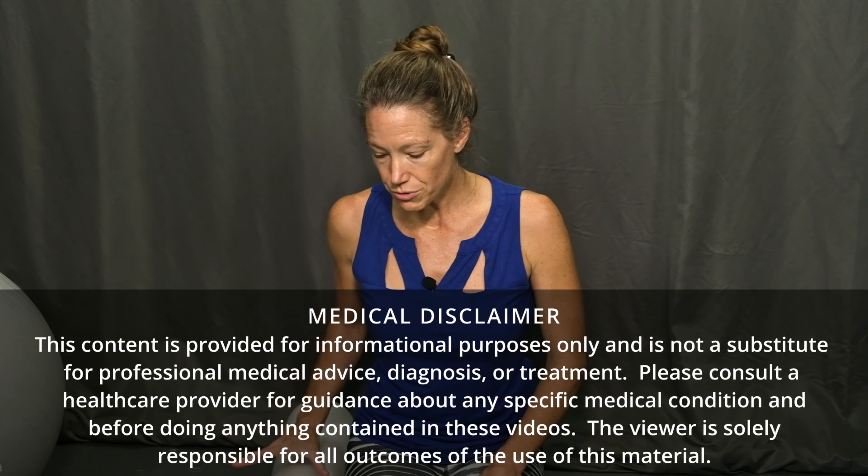I'm using just a standard foam roller here that is 6 inches in diameter and 3 feet long. This works great. There are a variety of different foam rollers you can choose from, and the 3-foot long foam rollers work really well for this.